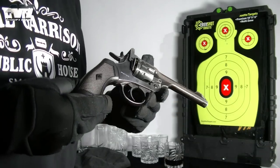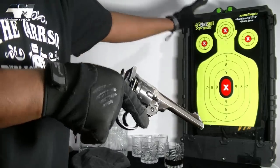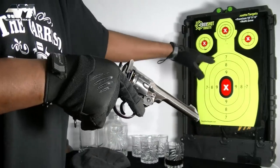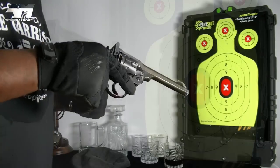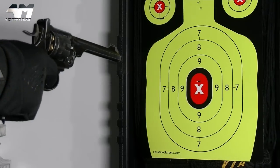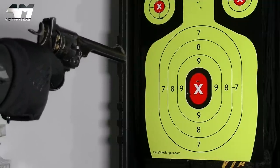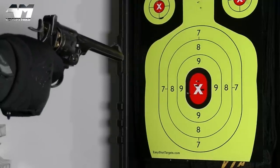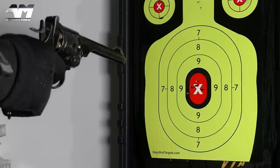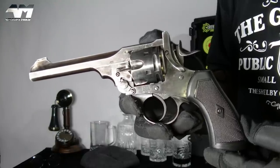The first thing I want to do is make sure it works. I've got an already used target to test it, then I'll do a chrono, then an accuracy test. Oh, that works — and it's nice and loud. Absolutely loving the snappiness and banginess of it all.